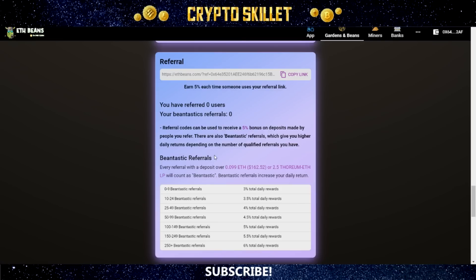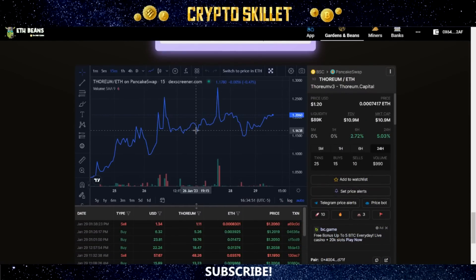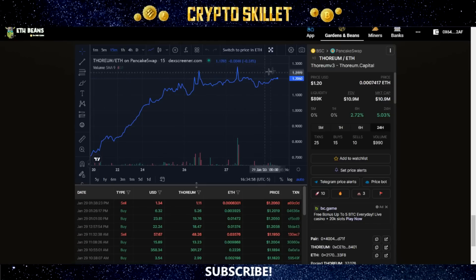If you have a referral that deposits over 0.099 ETH, about $162, that counts as a bean-tastic referral. With zero to nine bean-tastic referrals there's no increase, but with 10 to 24 your daily return goes up by 0.5% to 3.5% total. It keeps going up with more referrals, all the way to 6% total daily rewards if you have over 250 bean-tastic referrals. Here you can also see the chart of Thorium to ETH, which has been going up nicely.